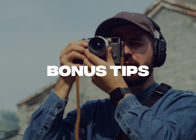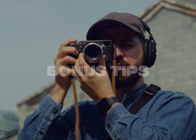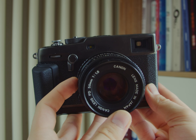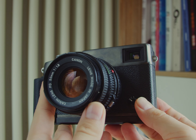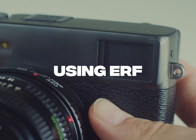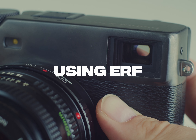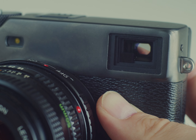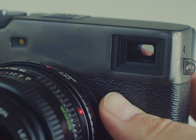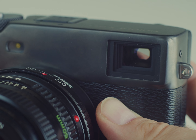Speaking of flexibility, here are two more tips to make your manual focusing even faster. These tips apply to Fuji X-Pro3 cameras and will also work with the X-Pro2, but not the X-Pro1. I like using the small electronic rangefinder, or ERF, which helps save battery life while using vintage lenses — I compose the shot with the OVF while nailing focus through the ERF.